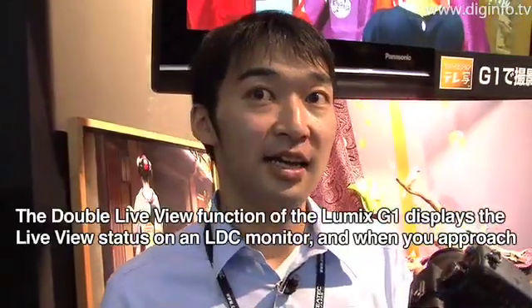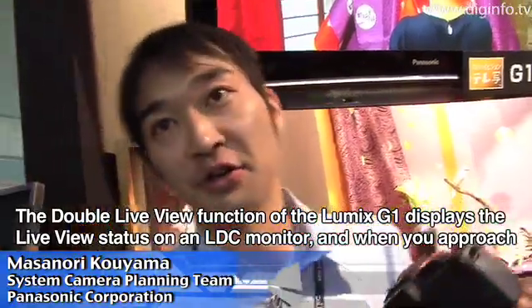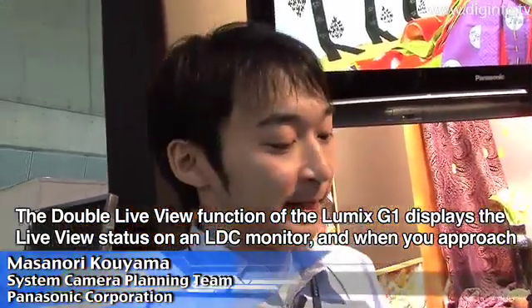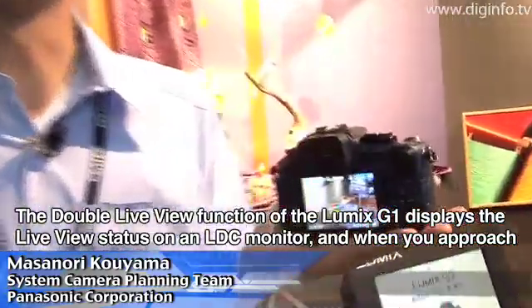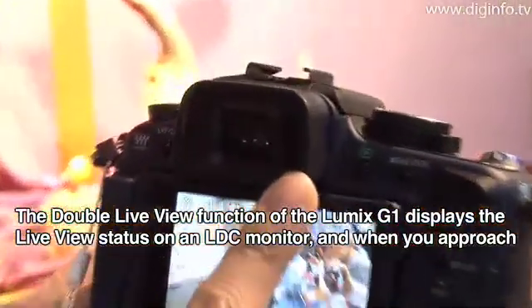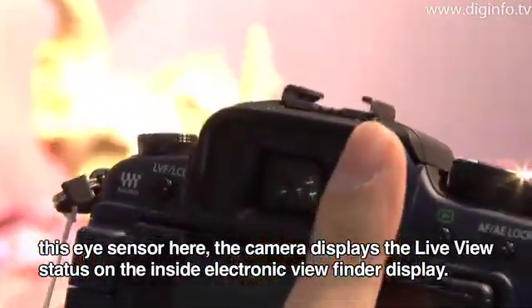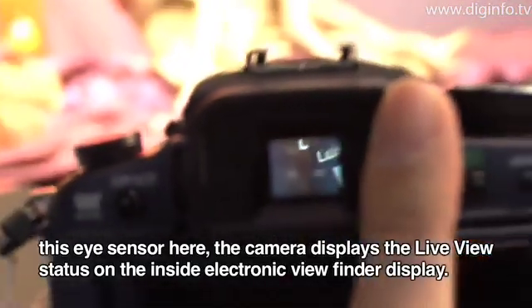This is the Lumix G1. It's called DoubleLiveView — it's the same as a live viewfinder. If you look at the icon, you can see the image on the sensor. And if you look at the sensor, you can see the image on the live viewfinder.